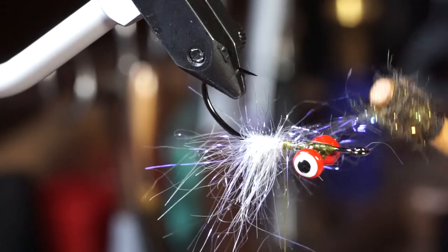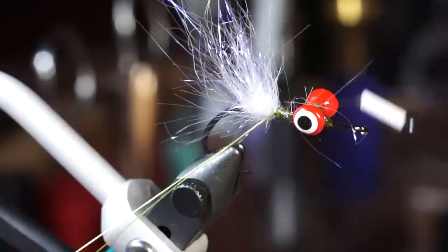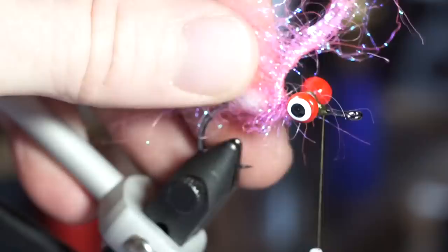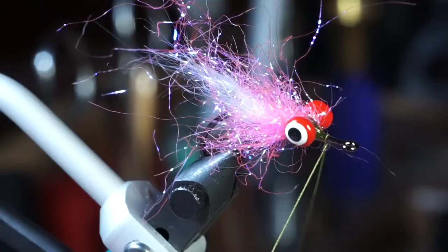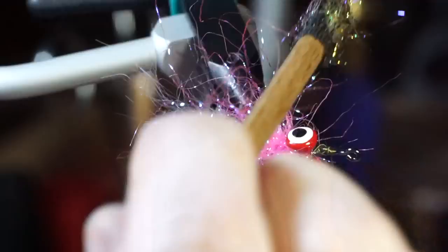Now make another dubbing loop and prepare some pink ice dub and do the same thing as with your pearl ice dub. But make one wrap over the dumbbell eyes to make it look more bushy. After capturing and trimming the waste, brush out these fibers as well. This is not necessary, but I like to trim the pink dubbing slightly to create a nice taper.